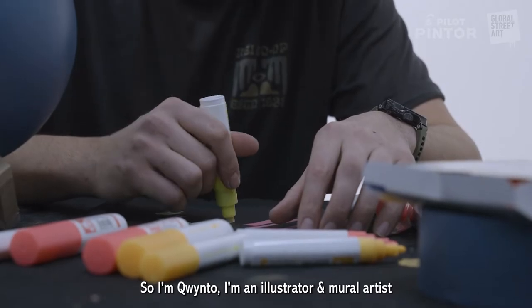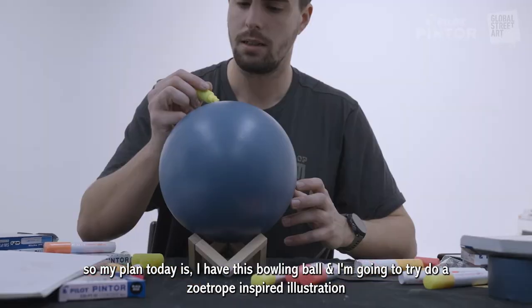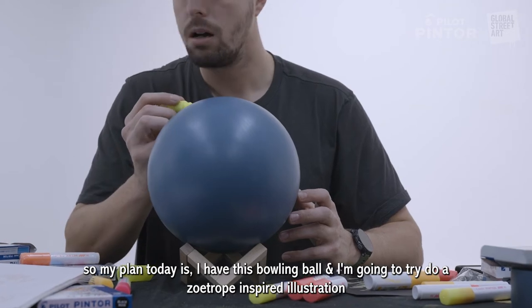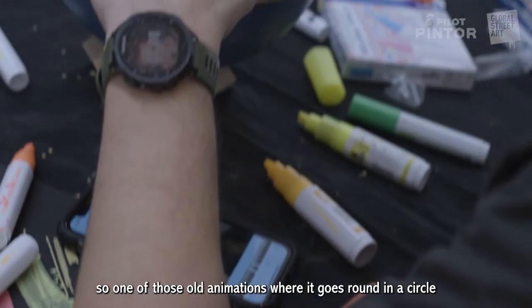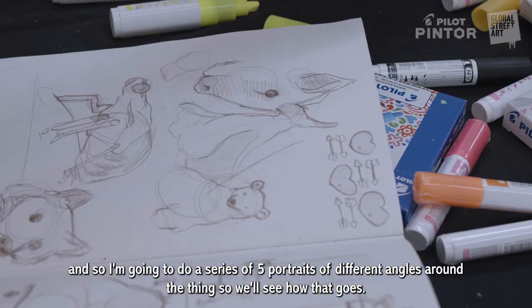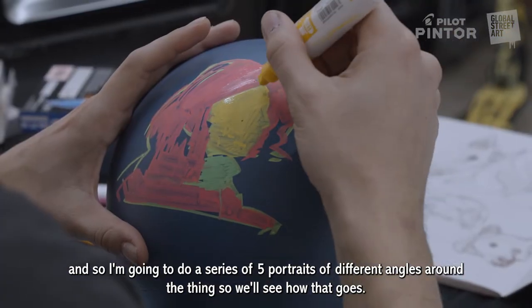I'm Quinto, I'm an illustrator and mural artist. My plan today is I have this bowling ball and I'm going to try and do a zoetrope-inspired illustration — like one of those old animations where it goes around in a circle. I'm going to try and do a series of five portraits of different angles around the thing, so we'll see how that goes.